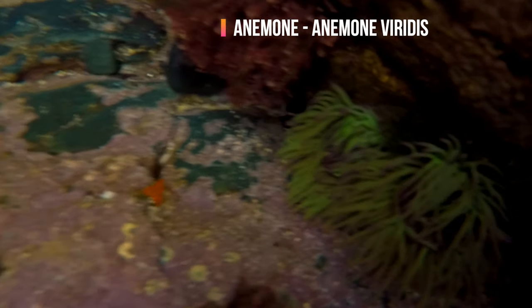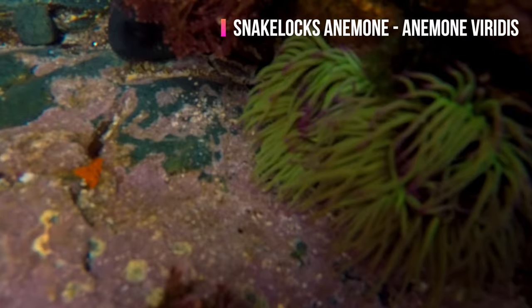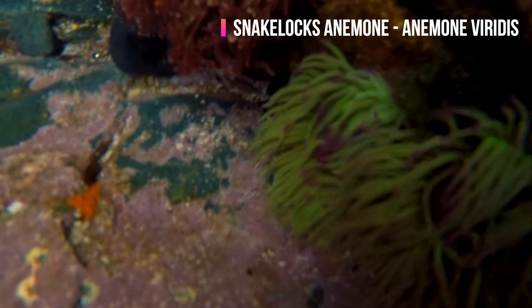Right guys, here we have snakelocks anemones. They have pink tips and green tentacles and can grow up to 18cm, and they rarely retract. The anemones are found lower down in rock pools that never dry out, as they must stay underwater at all times. However, they want to be as close to the surface as they can without drying out, because they have a symbiotic relationship with photosynthetic algae — similar to corals — which need sunlight to flourish. An interesting fact and a lovely little creature!